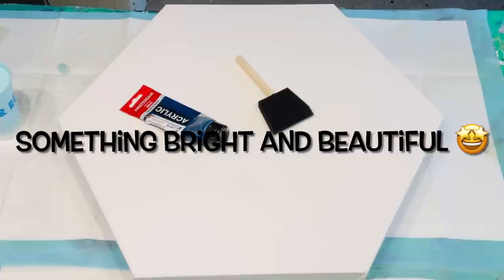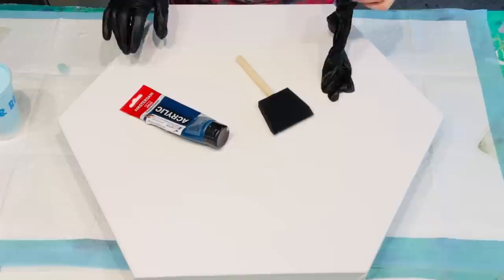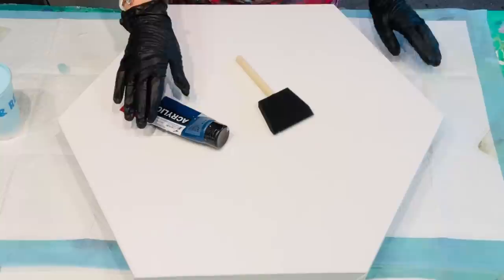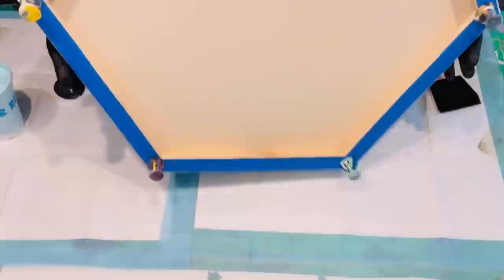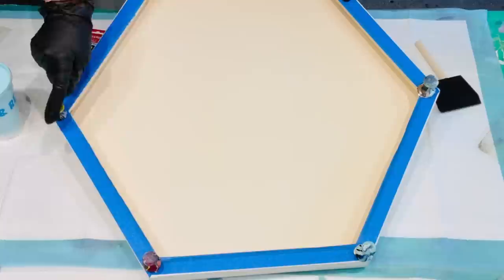Hello and welcome, it's Jilly Q. I'm here on the Sunshine Coast in Queensland, Australia, coming to you with a pour on this beautiful gallery-wrapped 12-inch hexagonal canvas. It's a really nice gallery-wrap canvas. I've taped underneath to keep it free from any paint and put my giant push pins in.